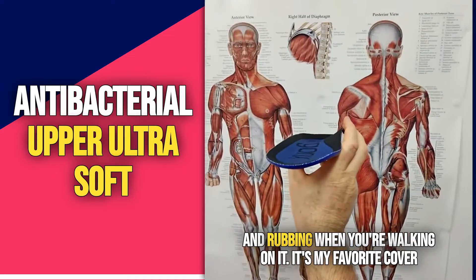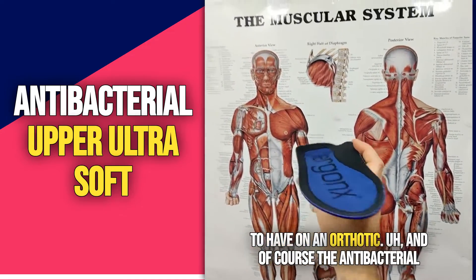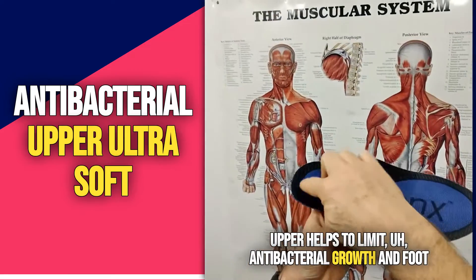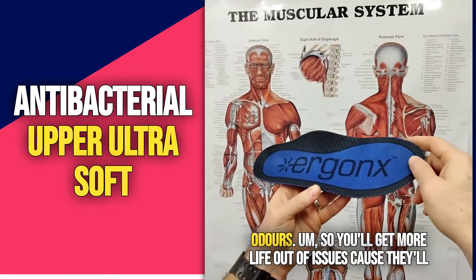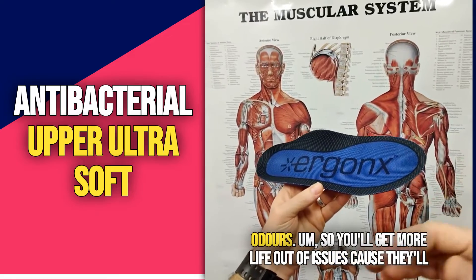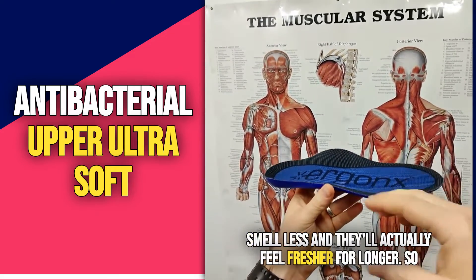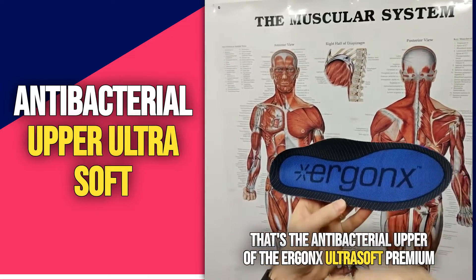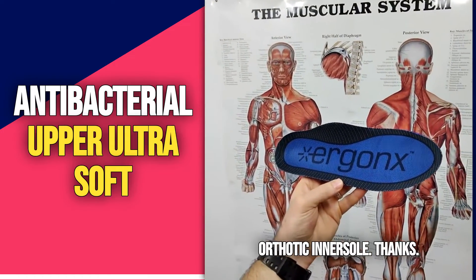It's my favorite cover to have on an orthotic, and the antibacterial upper helps to limit bacterial growth and foot odors, so you'll get more life out of your shoes because they'll smell less and actually feel fresher for longer. So that's the antibacterial upper of the Ergonix Ultrasoft premium orthotic inner sole.